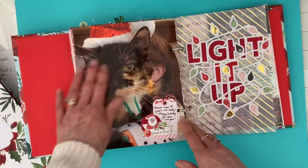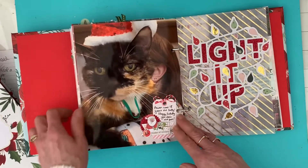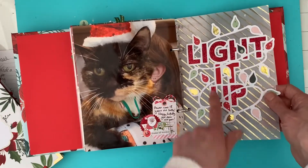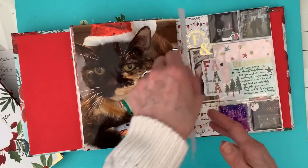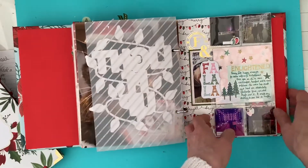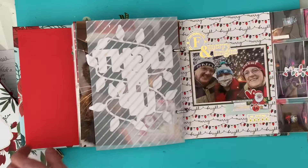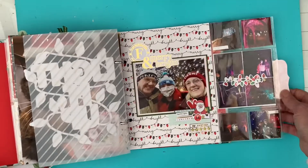Our cat Arwen - it was her 18th birthday, so she deserved a picture all of her own on that one. And then another of the Pear Tree Cut Files leading into our trip to the Enlightened light show at Highlands House, where I've done a flip-out page.